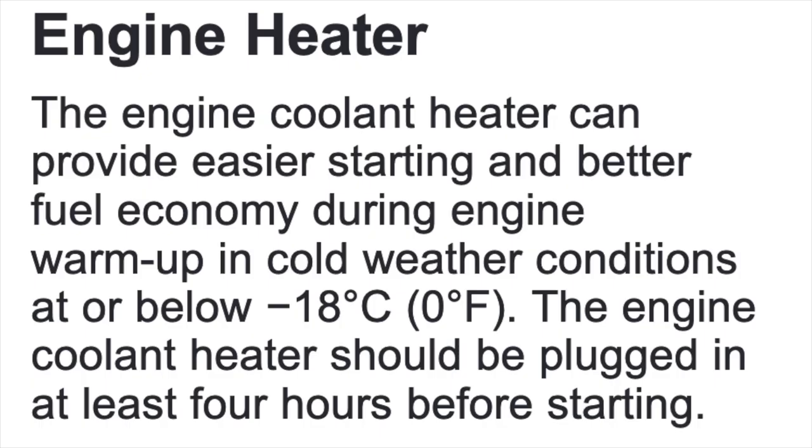My vehicle came with a factory installed engine coolant heater and the owner's manual suggests plugging in the heater whenever the temperature dips below zero degrees Fahrenheit. In fact, the one time I did not do that, the truck would not start until I plugged in the heater for a couple hours.